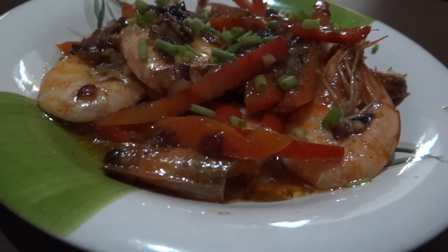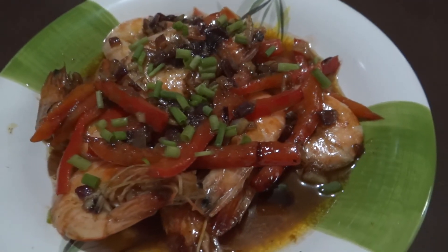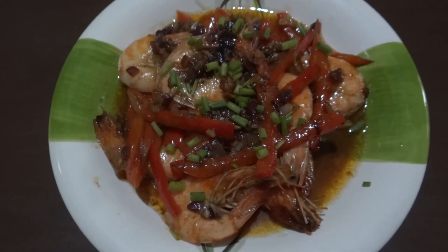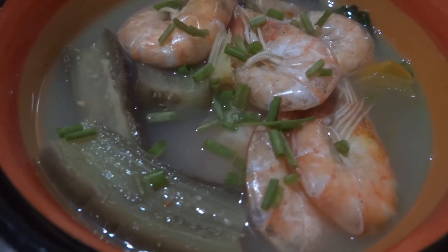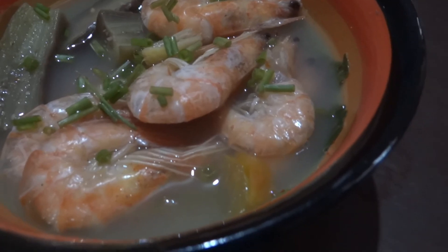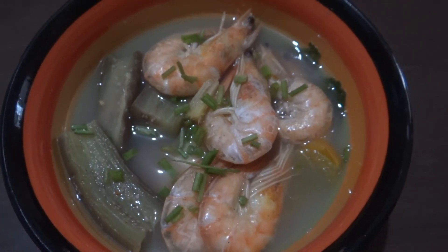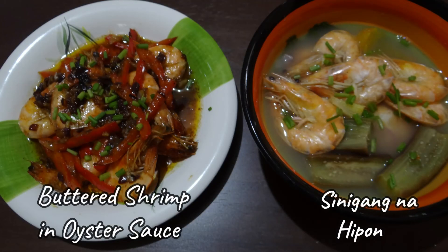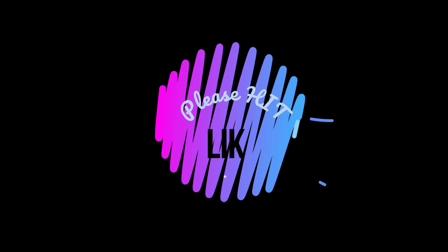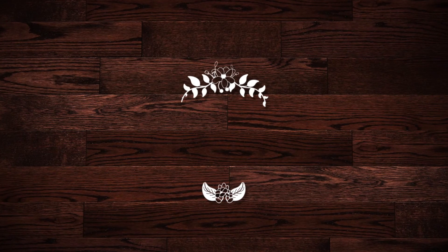So again, our first dish is buttered shrimp in oyster sauce, and our second dish is shrimp in sour soup, or sinigang na hipon. I hope you can give this a try and I hope that you like both recipes. Please don't forget to hit like and subscribe, and until my next video!